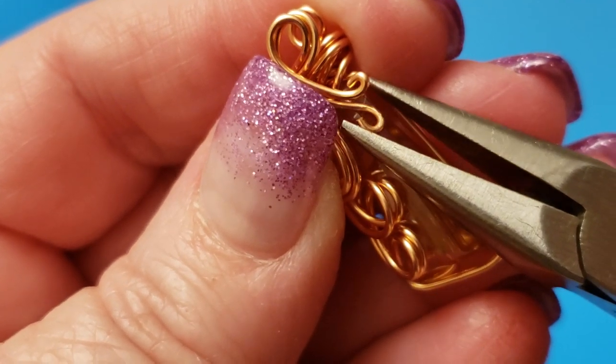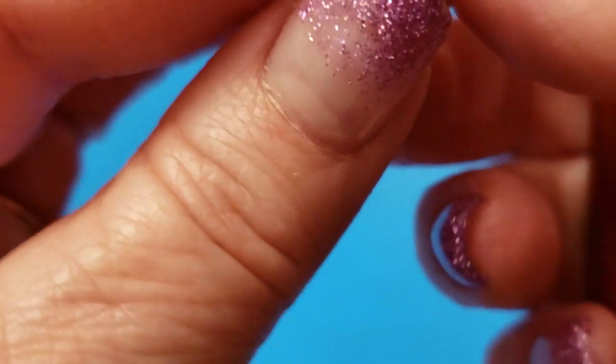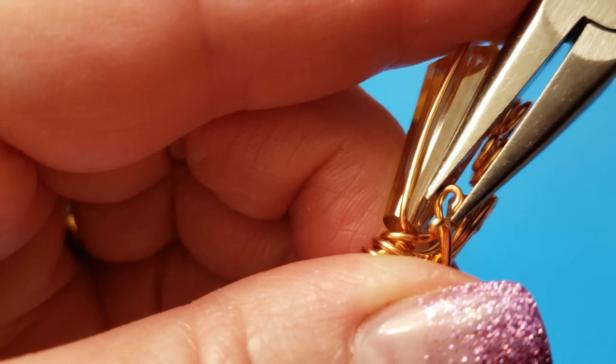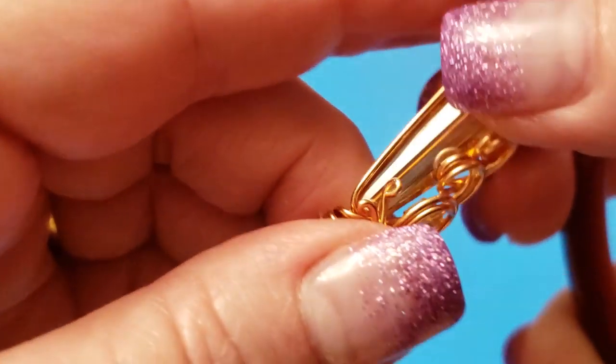But sometimes it's difficult, which it's proving to be difficult today with this one. Hold it upside down — that might help. There. That one's done.